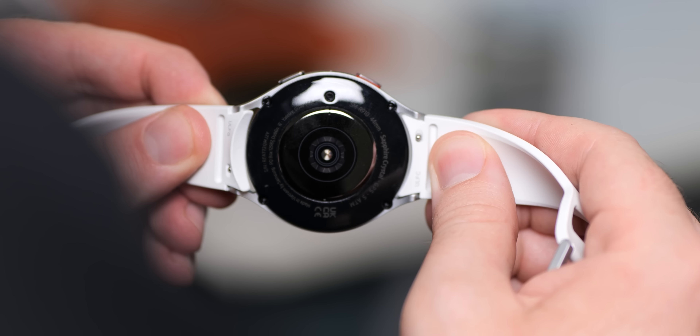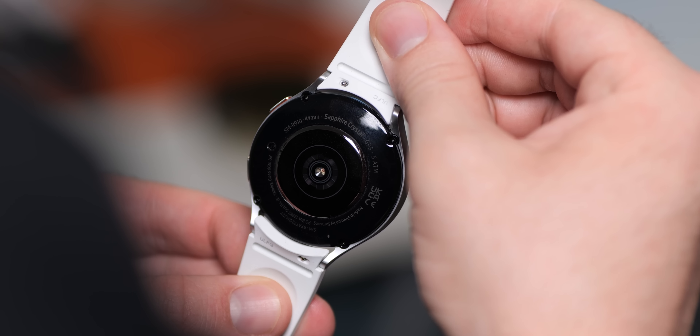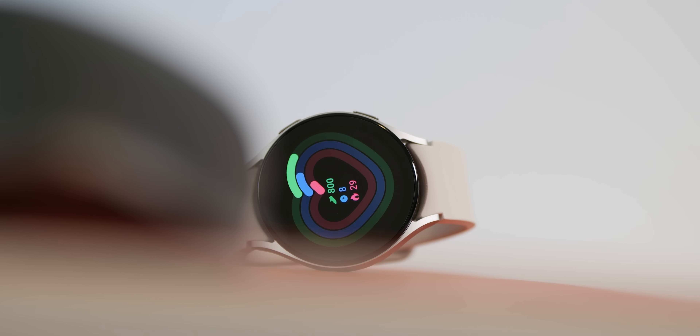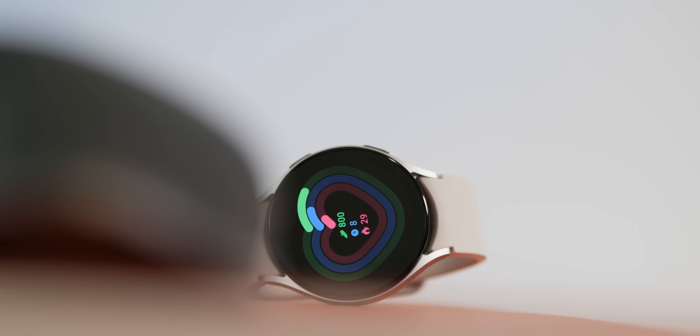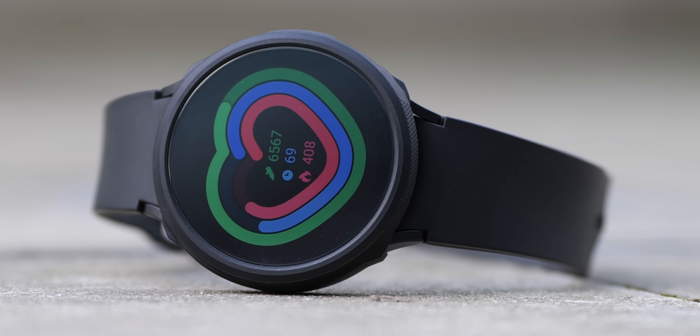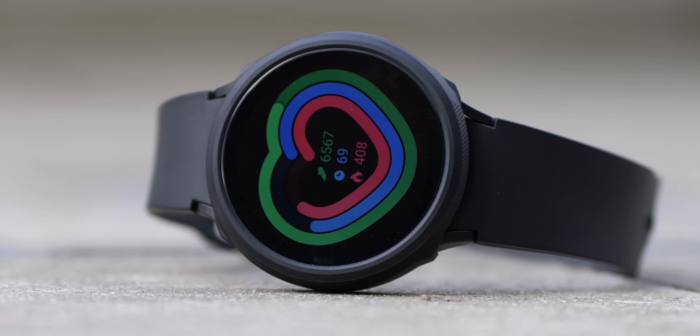Samsung has made a few tweaks to the hardware sensors. The bioactive sensor on the Galaxy Watch 5 has a larger contact area with your skin, which should mean more accurate readings and better fitness data tracking. The health metrics on the Watch 4 already provide a fairly solid indication of your health data points, offering good estimates to help manage your daily health. The new sensor on the Watch 5 also includes a body temperature tracker, but at the time of this video going live it's not yet working — Samsung claims a future update will add the function very soon.